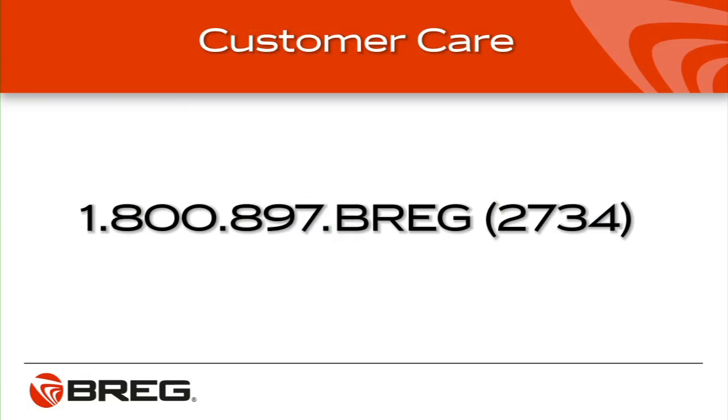If you still have fitting problems, contact the healthcare professional who provided you with the brace and request further adjustments. If you have questions about your LPR brace, call Bregg Customer Care at 1-800-897-BREGG — that's B-R-E-G or 2734.